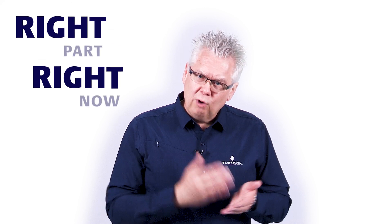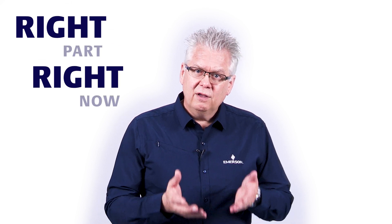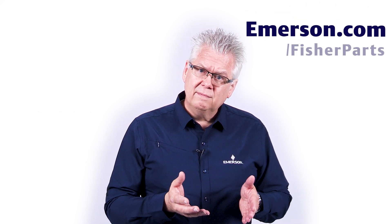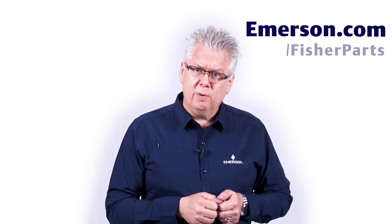So why leave your process vulnerable to interruptions when you can get the right part right now? Genuine Fisher parts are readily available from an Emerson sales office near you — visit emerson.com/fisherparts to consult with a representative today.